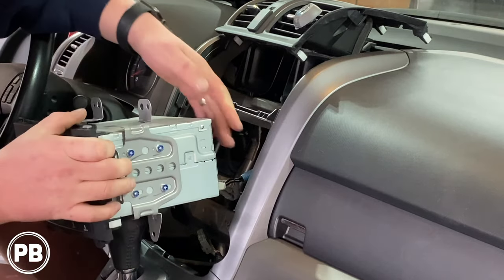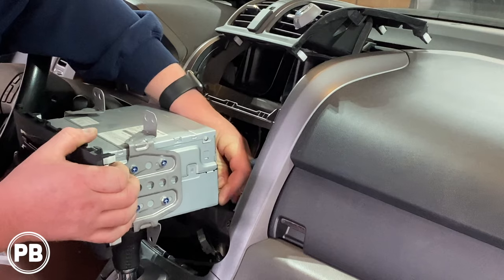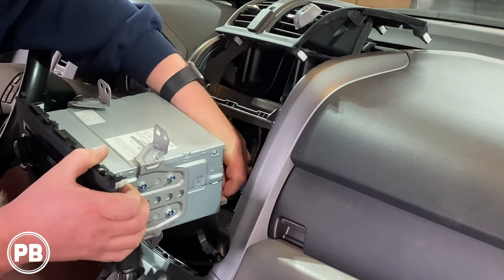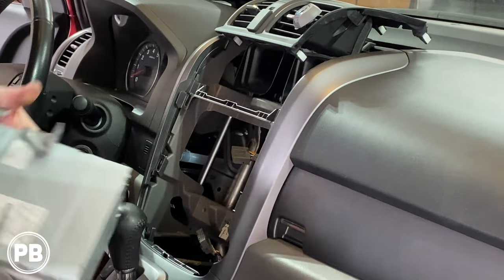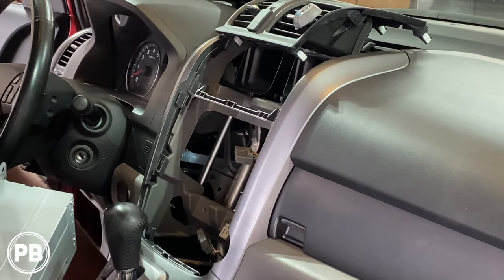As you pull it out, you're going to have some harnesses on the back. Go ahead and disconnect those — use the little tab on the harnesses that releases the lock, and then the harness should slide on out. So with the radio out of the way, let's head over to the bench to show you the parts we're going to need for a new install.